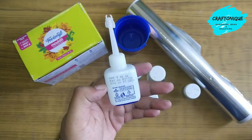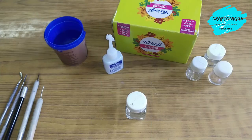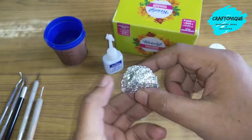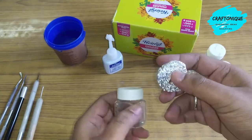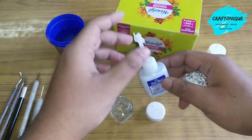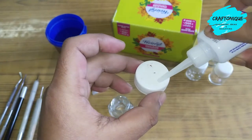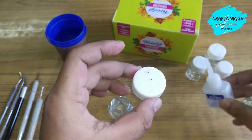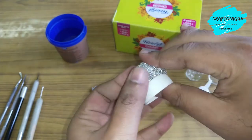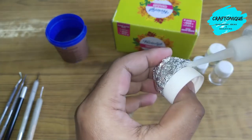First, take a piece of foil, fold it and give it the shape of a semi-oval. Then take out the cap and apply some glue — not too much, just a small amount to do the job. Stick it and apply some more on the sides.